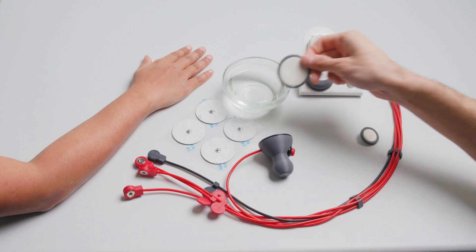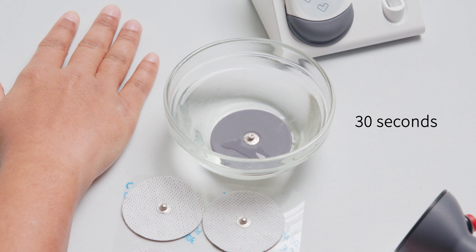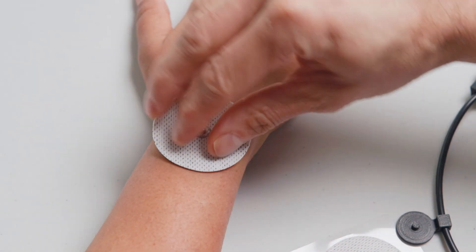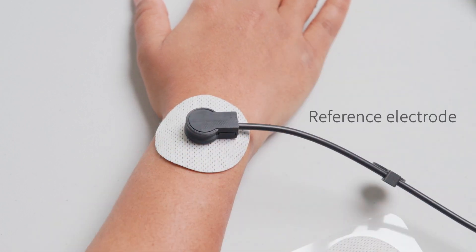Start by wetting a large cotton electrode by soaking it in ordinary tap water for 30 seconds. While waiting for the cotton electrode to be wetted, place the large gel electrode onto the back of the user's forearm near the bony part of the wrist. Snap the black lead onto the large gel electrode. This is referred to as the reference electrode.